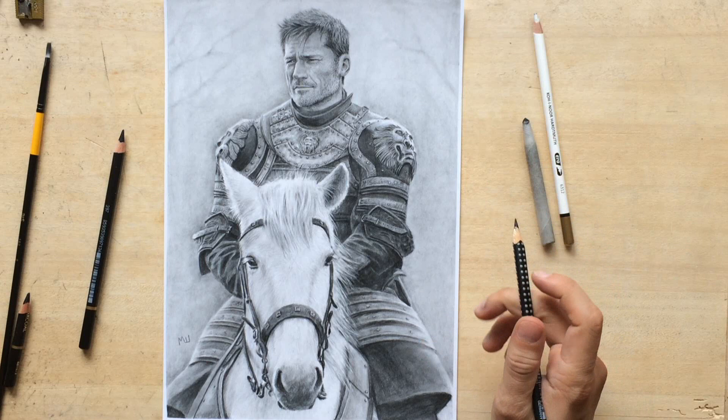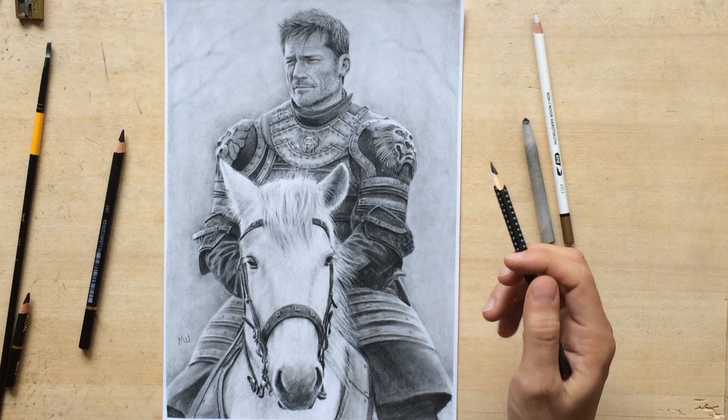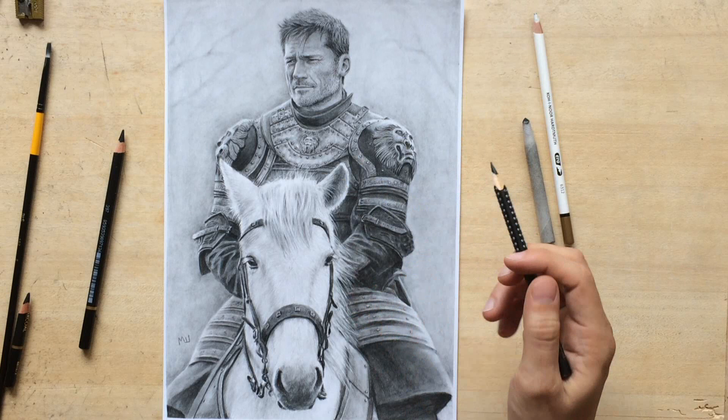Hey everyone! Here's a drawing of Jaime Lannister — it's another Game of Thrones drawing. His armor was very complex, so once I started drawing I thought to myself, what were you thinking? But now it's finally done and I think it turned out okay.